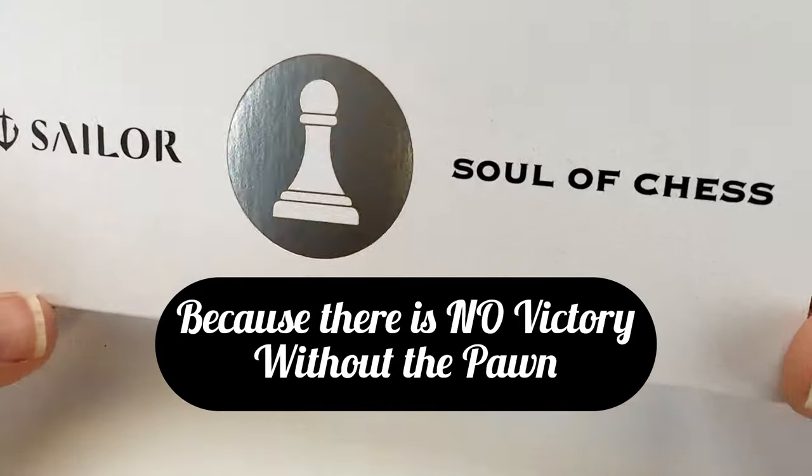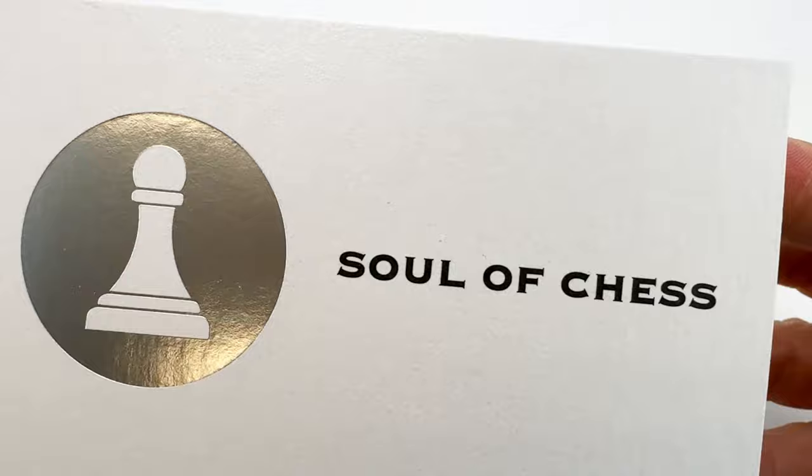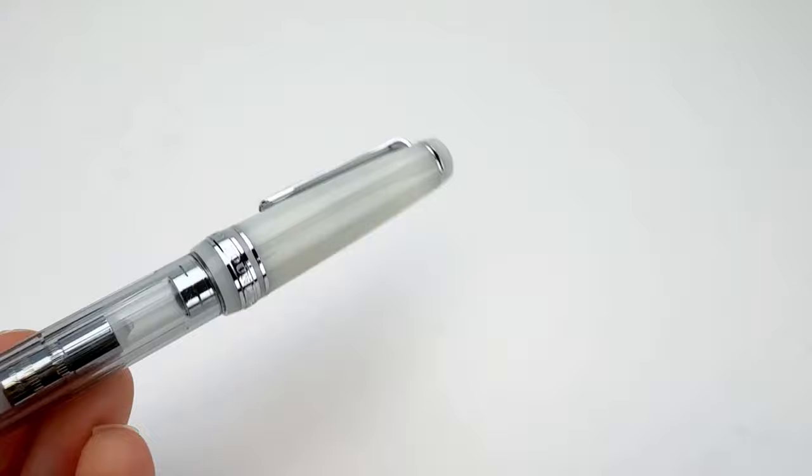Today's fountain pen unboxing is a reminder that there is no victory without the pawn. If you are familiar with Sailor's Checkmate series collection, this is one you've been waiting for. This is the second release in the Sailor Checkmate series.